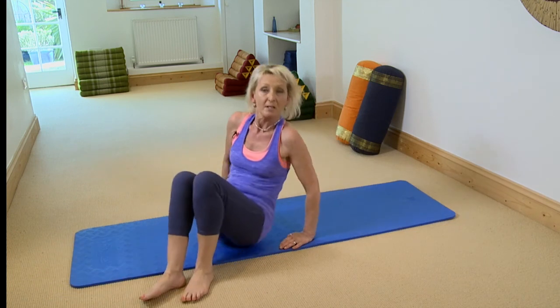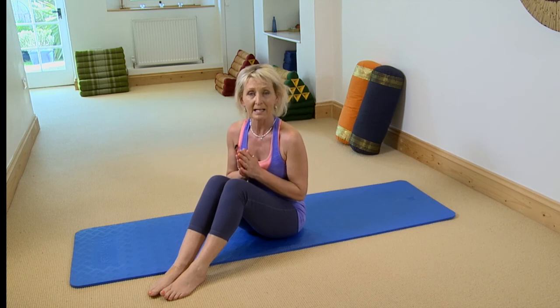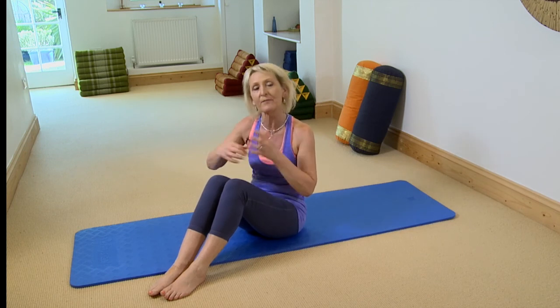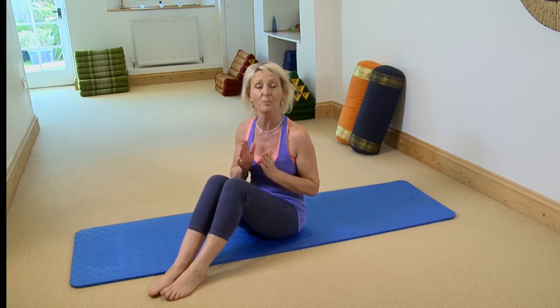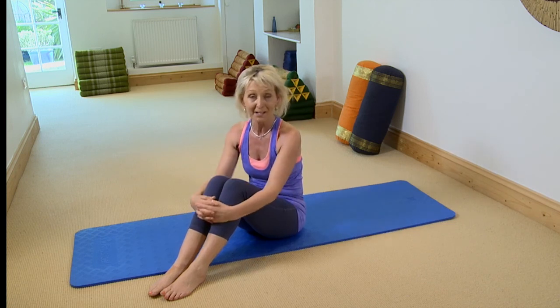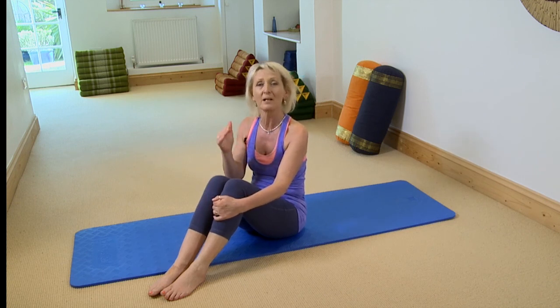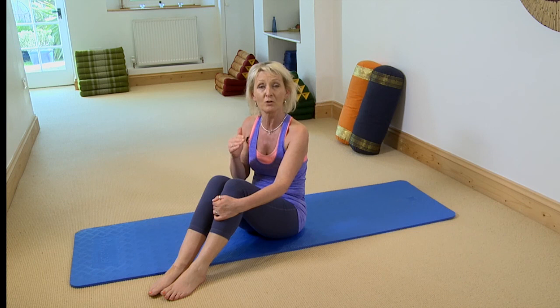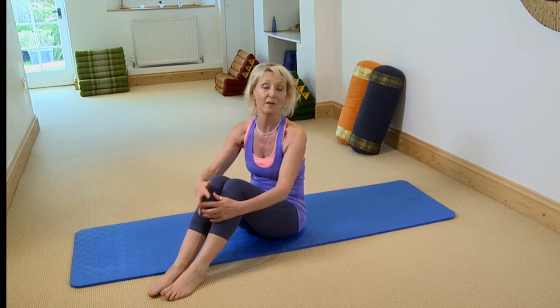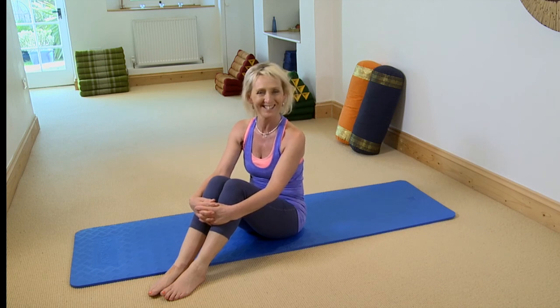Those are different variations you can do. Remember, the idea is to gently get flexibility in your spine — there's no point pushing off, as you'll just create tension in your lower back and won't achieve any strengthening in your abdominals. Try all those different levels, find the one you can do, keep practicing, and you'll find that very shortly you'll get a lot stronger — and it feels great. Thank you.